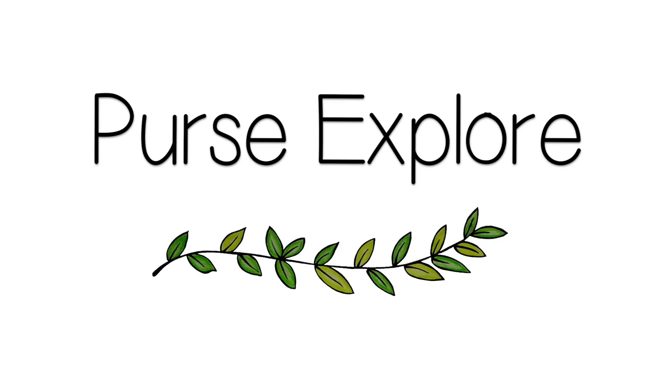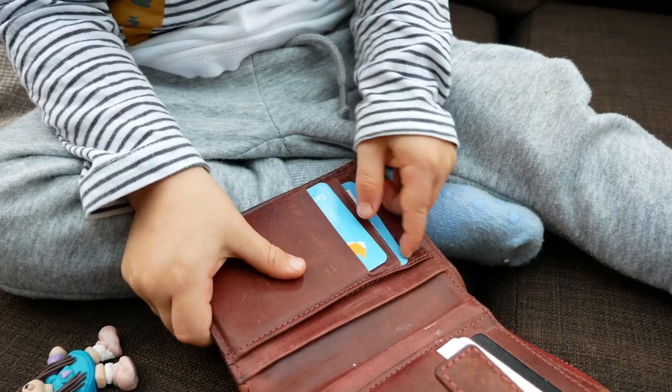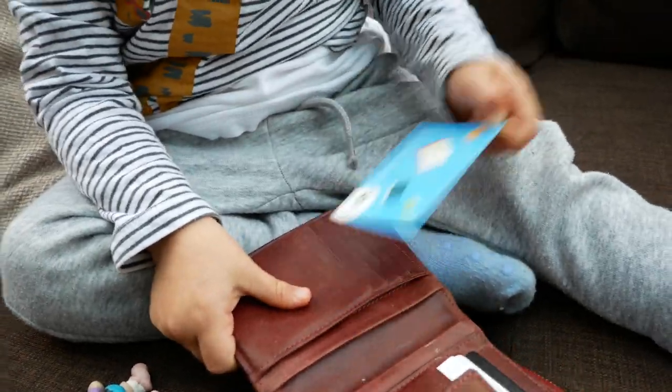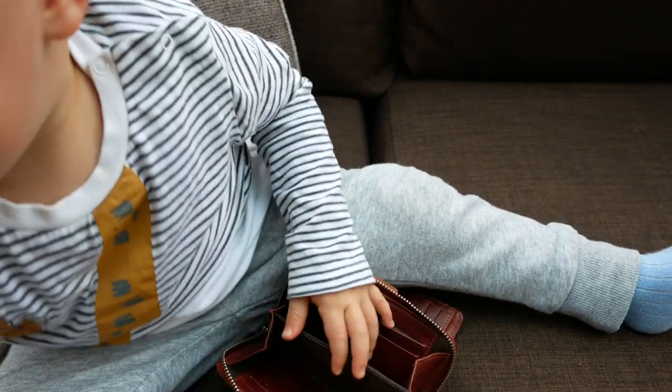Exploring a purse is definitely one of the easiest activities to set up and is something you'll definitely have kicking around somewhere at home. There is just so much to explore here — opening and closing the zip, pulling out the cards from their holder and putting them back in again. It's also a great one to involve in small world play. If you have some play food, for example, you can set up a little cafe or an ice cream stall and then they can pull out their wallet. If we're ever looking to keep Ben busy in a restaurant, we'll just give him our wallets to play with because it keeps him busy for so long.